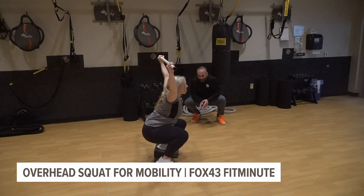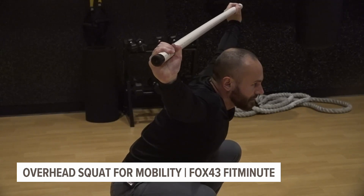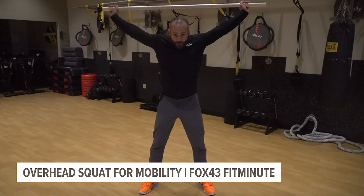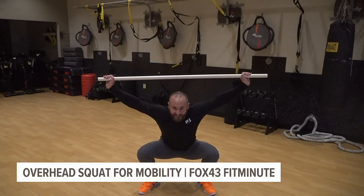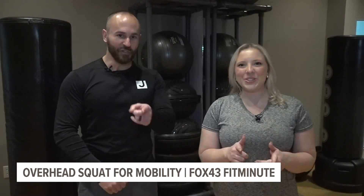If you want to add weight to this movement over time, which Olympic weightlifters obviously do and some athletes will do, you need to start at a load that's low enough and then add to it over time so that you can keep that position. As long as you can do this and do it to a full range of motion, you know you've got most of your bases covered in terms of range of motion and flexibility. Thanks for watching this week's Fox 43 Fit Minute, and you just got better.